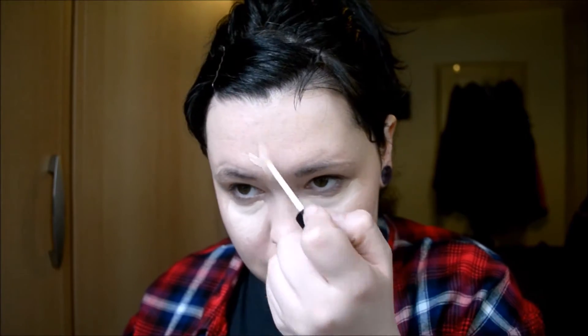I then go in with my concealer, which is the Collection Lasting Perfection Concealer in the lightest shade. I just do this under my eyes, down my nose, on my forehead, down my jaw, and underneath my nostrils. This gets rid of all the blemishes, and if I do have any spots, I just dab that on there and then rub it in with my finger.